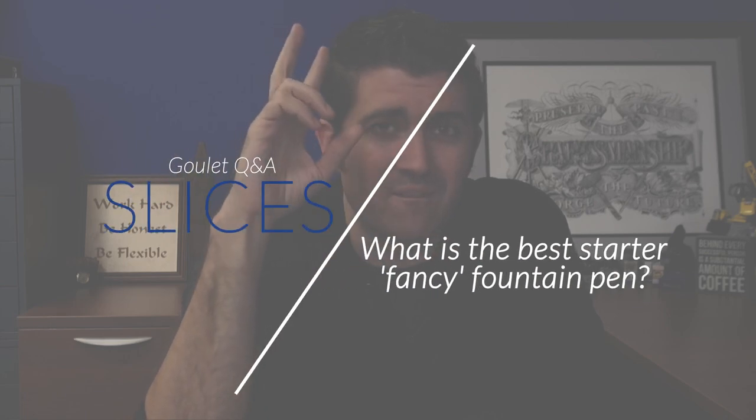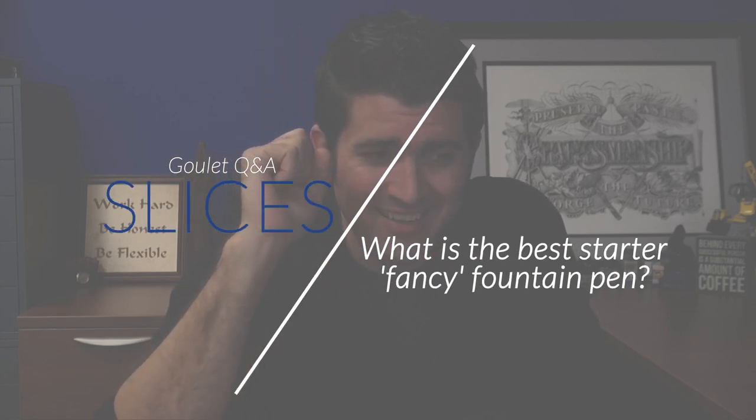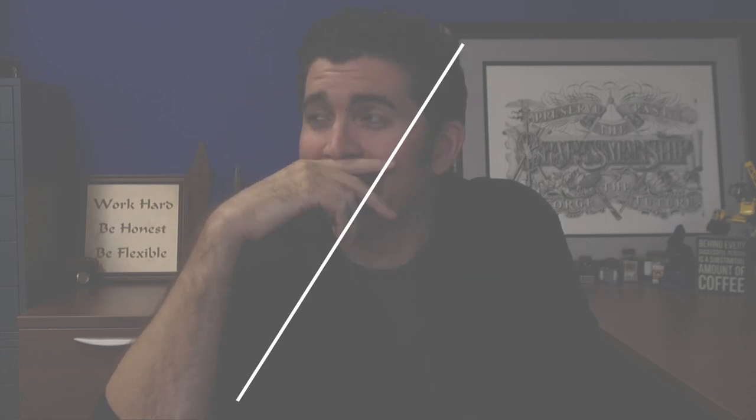What's the best starter fancy pen? This is very much open to interpretation. It depends what you consider fancy. I'm going to say don't really worry too much about the fanciness of your pen when you're first starting out — not because I don't think fancy pens are cool, but because pretty much when you're first starting out, every fountain pen seems fancy. I'm not joking.